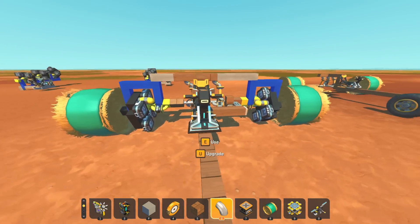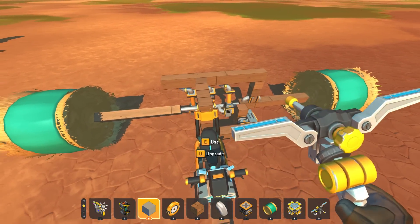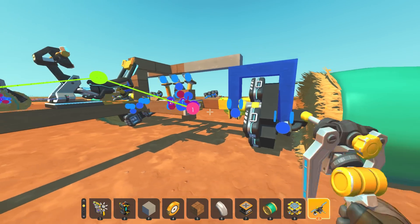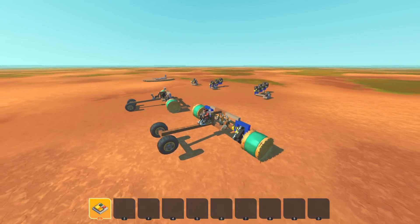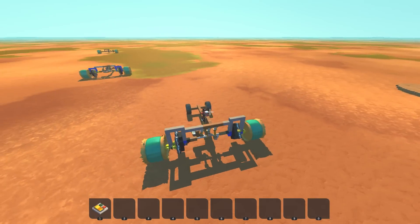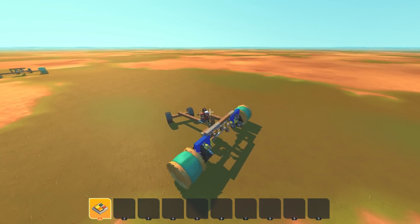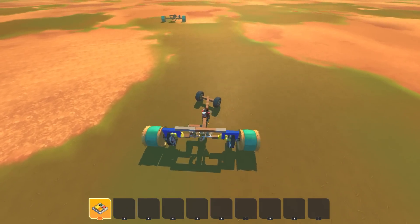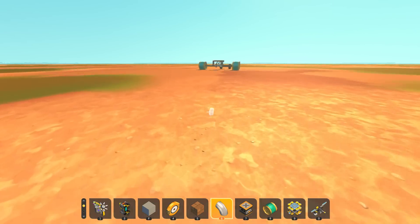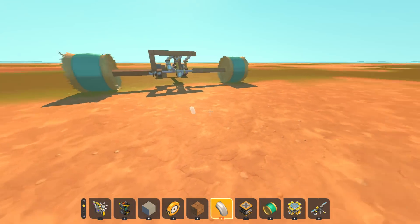I scrapped that previous design because I realized I need all the designs to be as close to each other as possible for an appropriate test. Here we go - we've got the first one, this is just the standard piston engine. Then of course we've got one with the trammels at a one-to-two ratio, so this one should have more torque - you can see it wanted to do a wheelie right away, but it should be really slow. And then of course there's one with a two-to-one ratio for more speed.